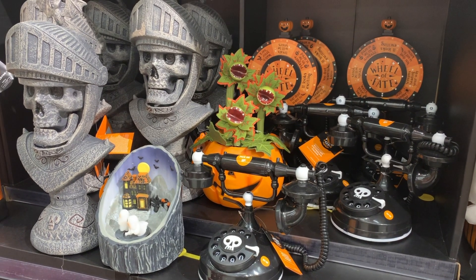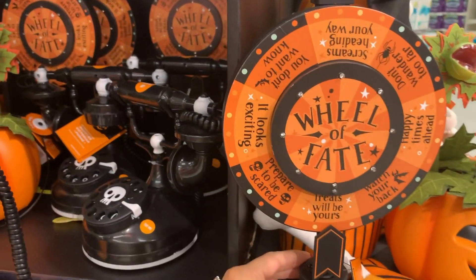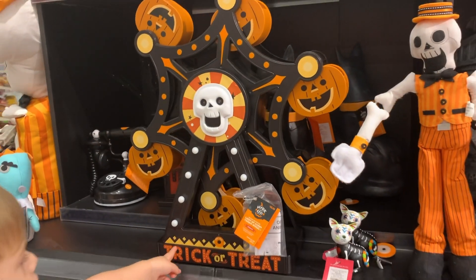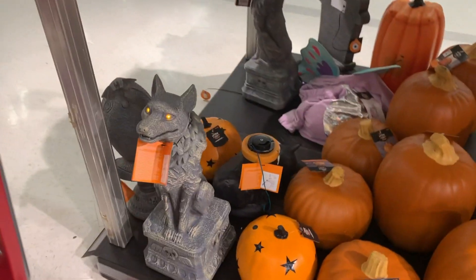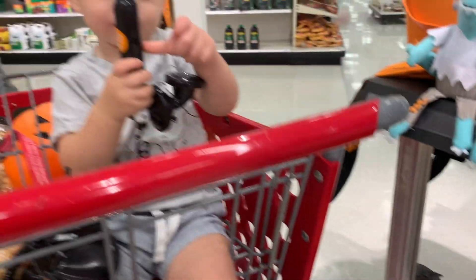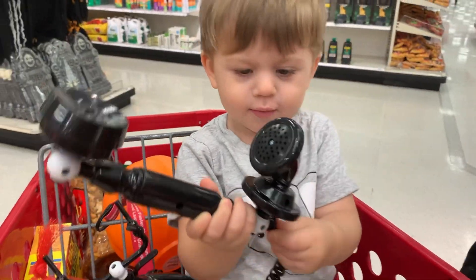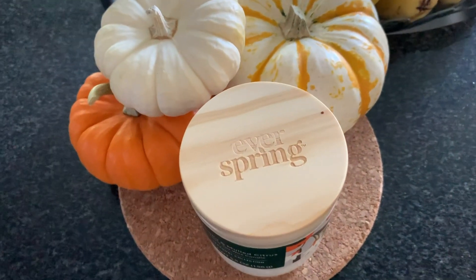They have so many cute items at Target right now — so many animated ones. You guys should definitely come here if you're looking for some. We really like this one and it's kind of creepy so I think we're gonna buy it. I also stacked up some more little pumpkins right here on my kitchen island — I thought it was cute to have like a little stacking effect.